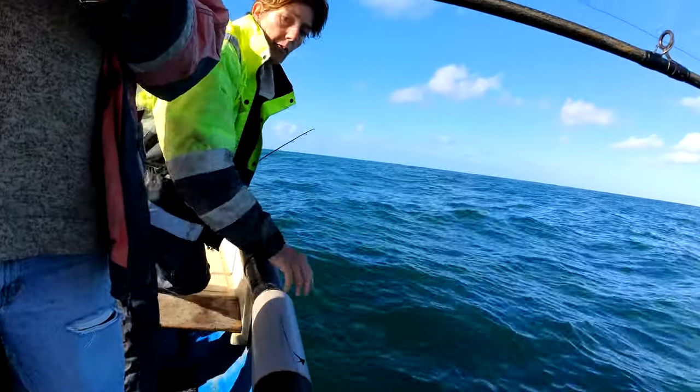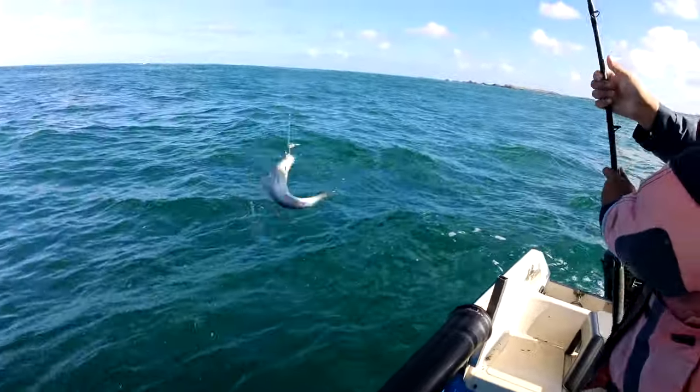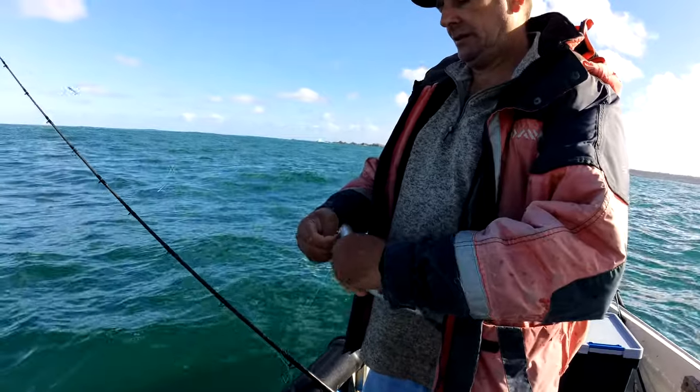So we moved out to sea a bit — it's a bream again. See, they're everywhere, even out here. You can tell by the rattly little bites it gives off. There you go — another one.